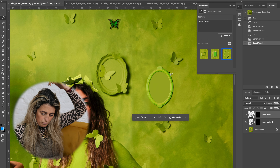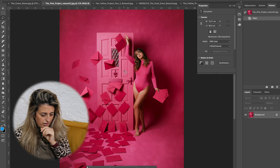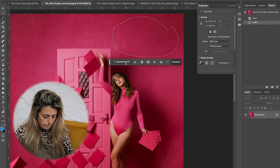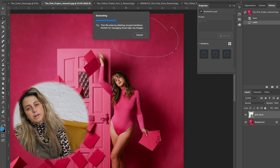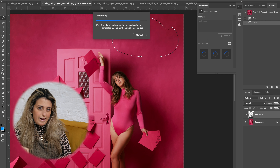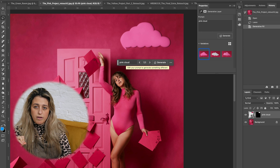I generated again to see different options — one was a bit weird. Then I tried adding a candlestick and typed 'green candlestick with green candle.' Interesting — it kind of matched the vibe. Moving on to the pink project, I went wild and typed 'pink cloud.' I wanted to keep these projects as real sets, but I'm having a real pull towards experimenting with AI because I don't want to paint hundreds of plastic flowers.